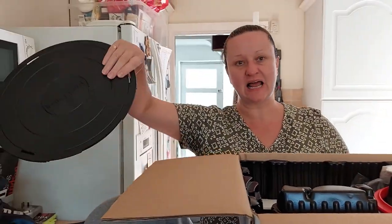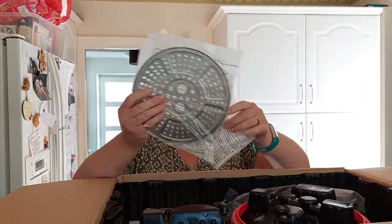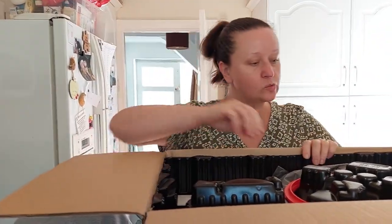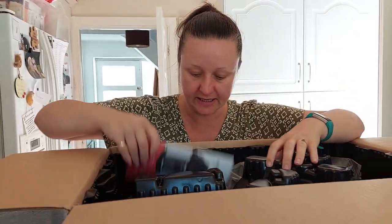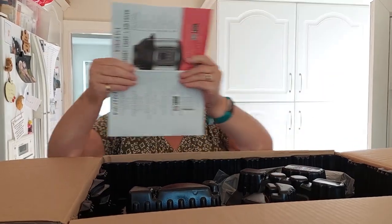First thing, this is a stand for the air fryer lid to go on and you can also use it to store that. It stops it from putting heat on surfaces. This is one of the inserts that goes inside the air fryer. I'm assuming this is the sealing ring for the pressure cooker lid. I have a feeling I'm going to be doing some serious reading on this.